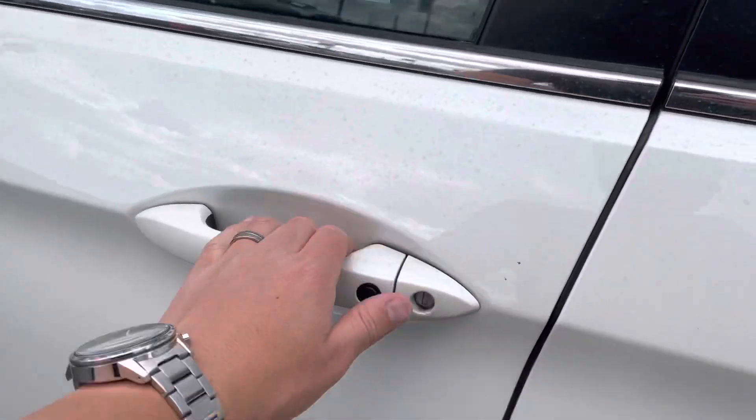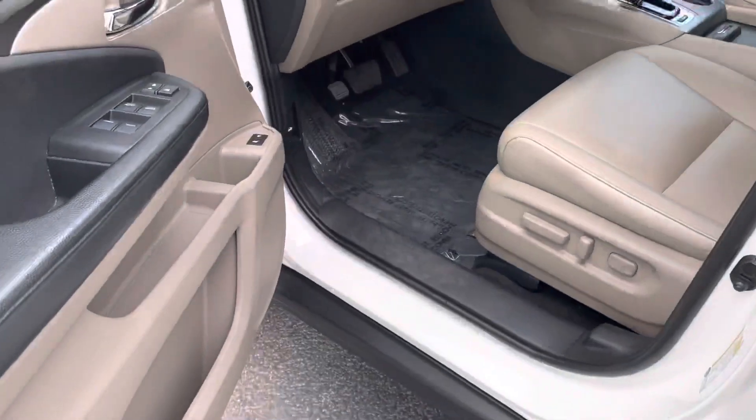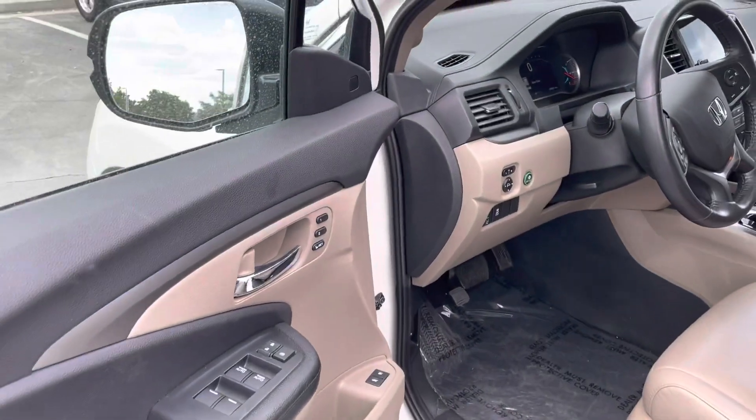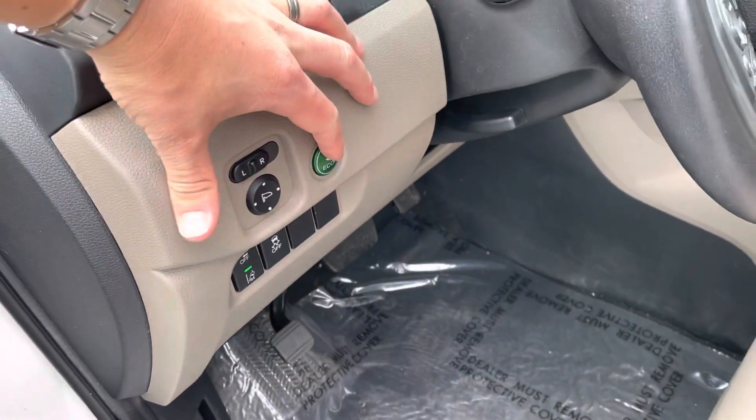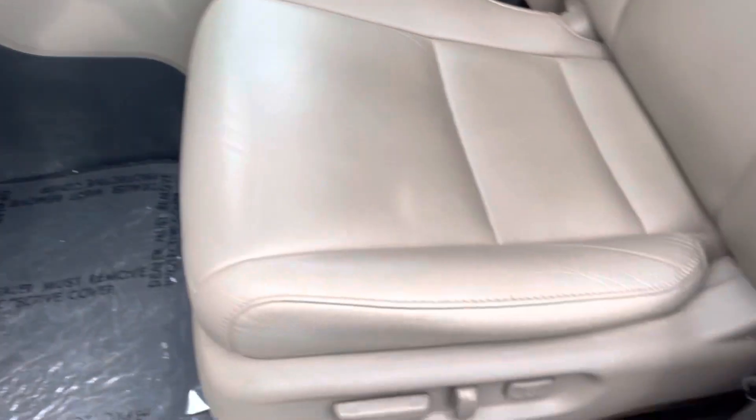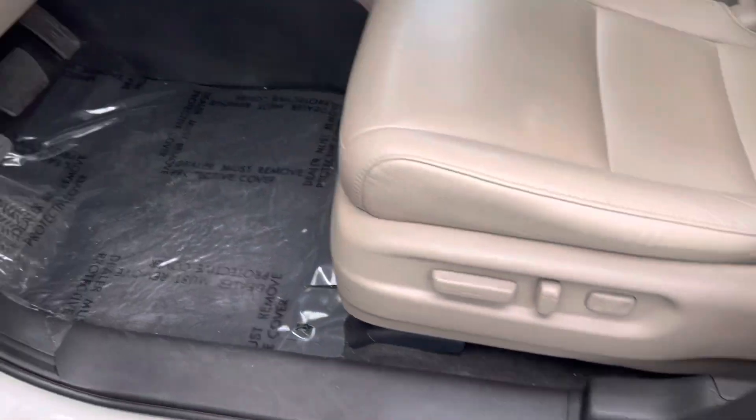Up front you've got keyless entry and exit, so you keep the key in your purse or pocket and don't have to worry about taking it out. There are seat settings on the door, and coming inside there's an eco mode to save a little gas on longer trips, as well as all your seat settings on the driver's side.